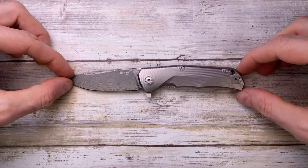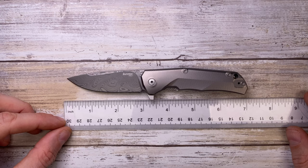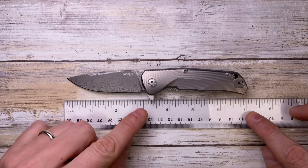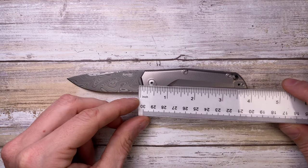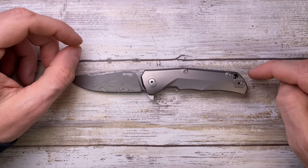So let's see what we have here. This is the Lion Steel TRE with an overall length of just below 7 inches, with a just below 3-inch blade length and just below 4-inch handle length.